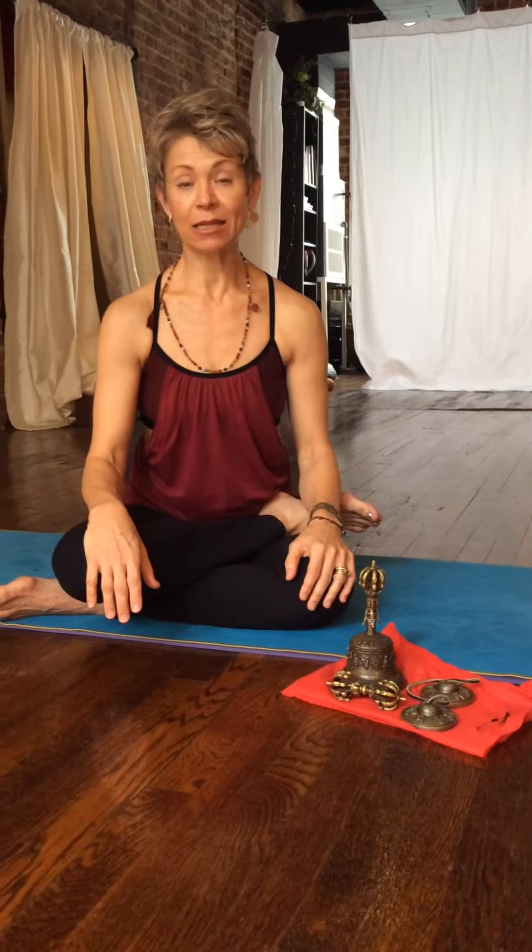There is a mudra we do called Mandala Mudra, and it requires a little bit of practice. I'm going to teach it to you.